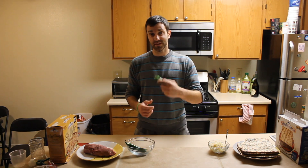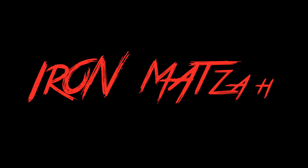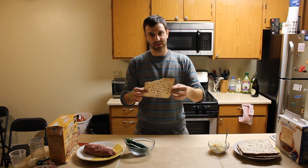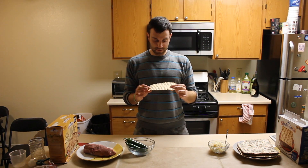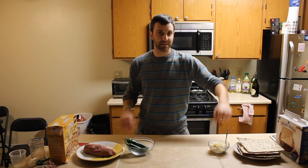Hey everybody, my name is Justin and welcome to Iron Matzah Cooking Show. This is pretty much the staple of what a Jew eats for Passover. It tastes like freedom they say, but it looks like it's not really much. So we're going to spice that up a bit today.